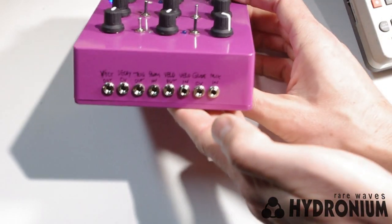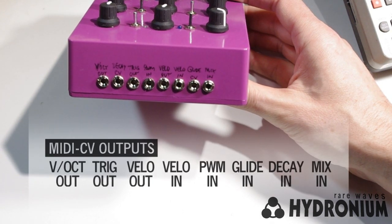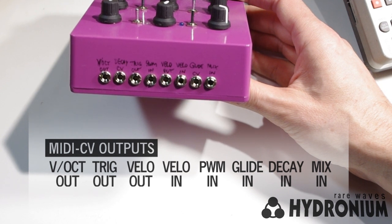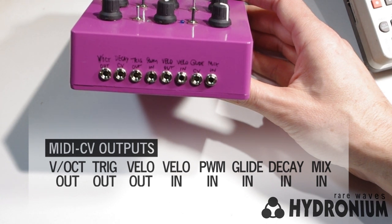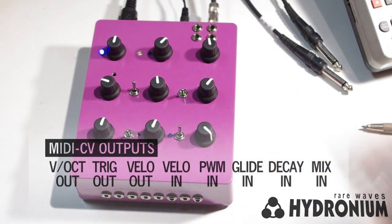Down here on the belly of the unit, you have eight more CV jacks, including your MIDI to CV outputs. It has a post-glide volts per octave output, which is a nice feature because you don't get that in every MIDI to CV converter. There's also a trigger out and a MIDI velocity output. For the CV inputs, you get pulse width modulation input, decay time CV input, glide time CV input, velocity input, and an audio mix input that sums with the internal VCO.